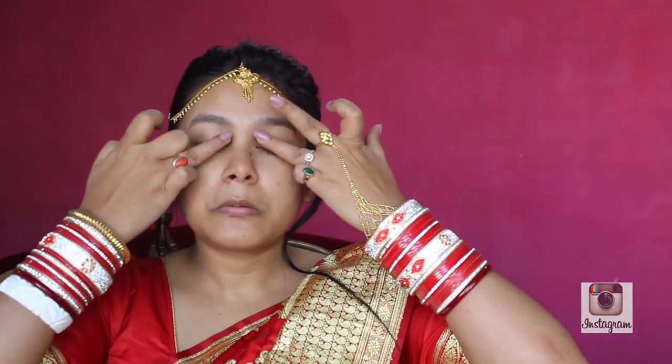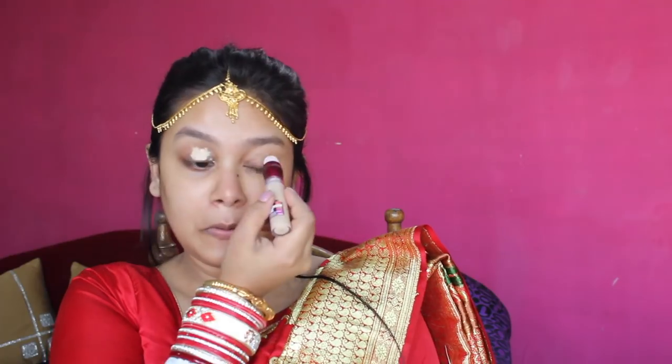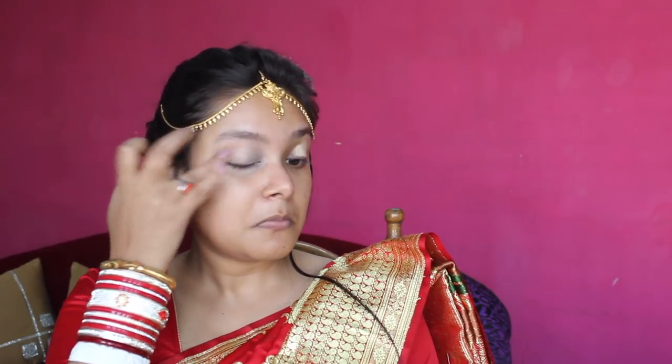I will apply under eye cream to the dry under eye area — I am using the Avocado Under Eye Cream. I will warm it up with my fingers and massage it slowly. Now I am going to start my eye makeup. I will use the eye razor concealer, using the highlight shade as an eye shadow primer, and blend it with my fingers.